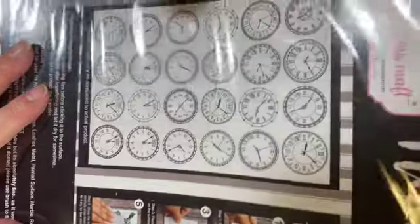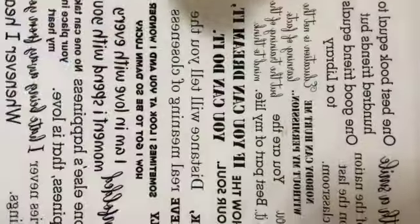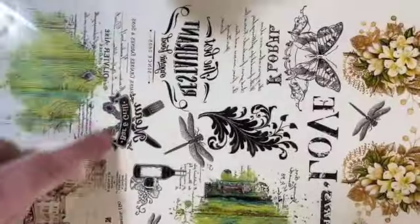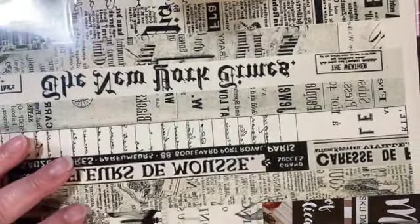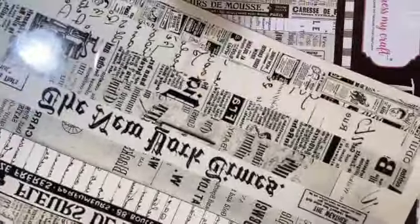Have you ever tried a Transfer Me sheet? These are made by Dress My Craft and I have a number of them here. They have over 300 different designed sheets and they retail for about $4.50 a sheet. This one is all sentiments. They even have them where you have pieces you cut apart, and full sheets for things like a wood panel. This one I have worked with before and I already have a piece cut out.